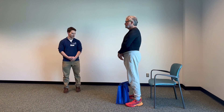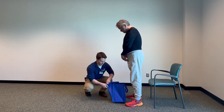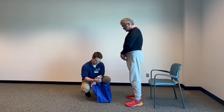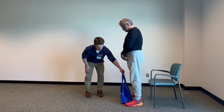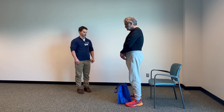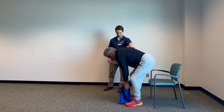Our first exercise is going to be picking something up from the floor. This is also known as a deadlift. With this exercise we're using very simple weights — we have water bottles, four of them, in just a normal grocery bag tote. I'm going to place the tote between Rick's feet and then he'll reach down and grab the handles there.